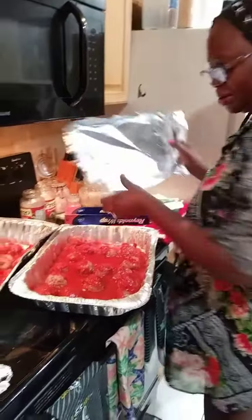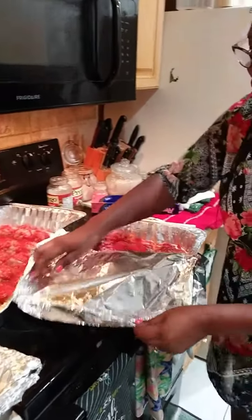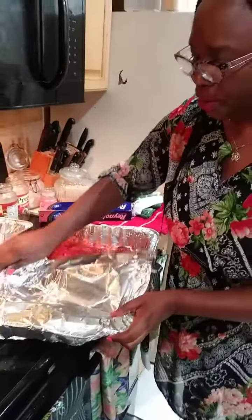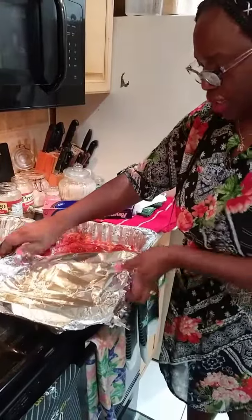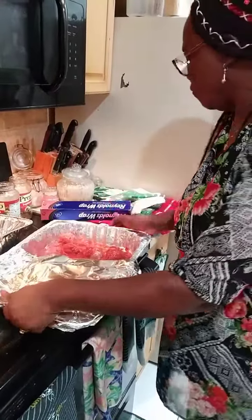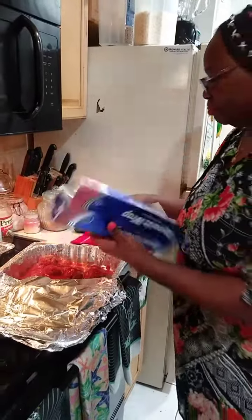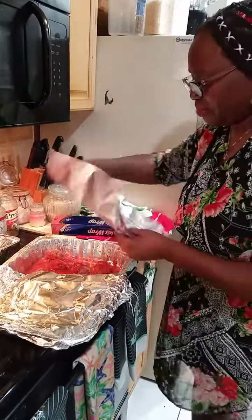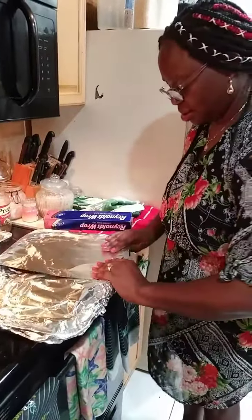I'm going to cover them now and put them in the oven for about an hour. I'll turn them over, cover again, and then at the end take off the foil and let them brown.